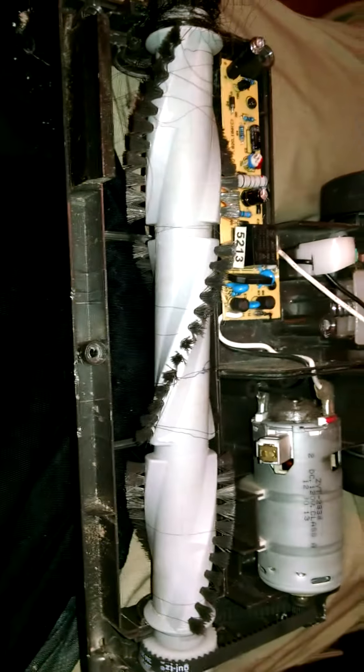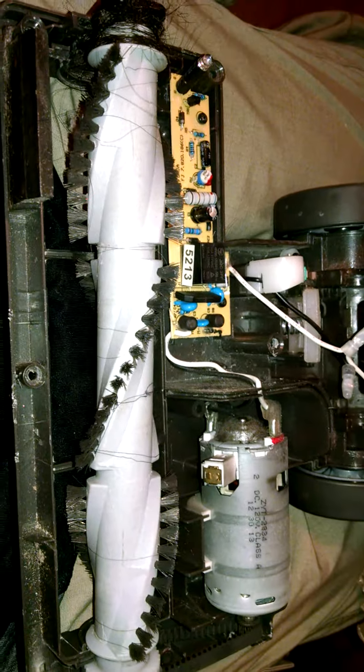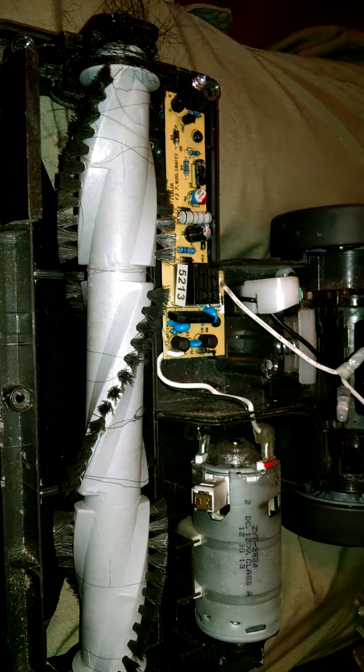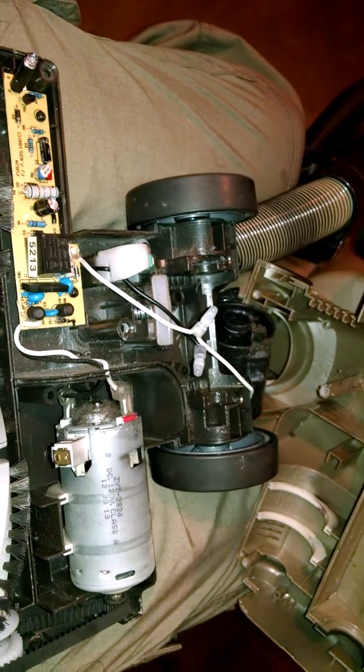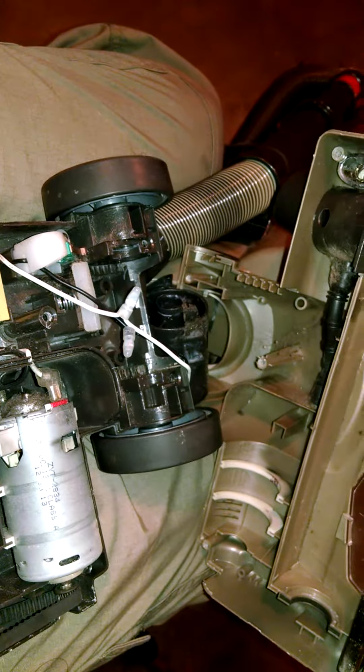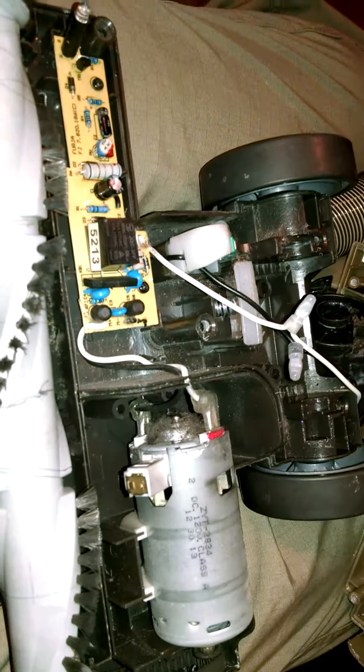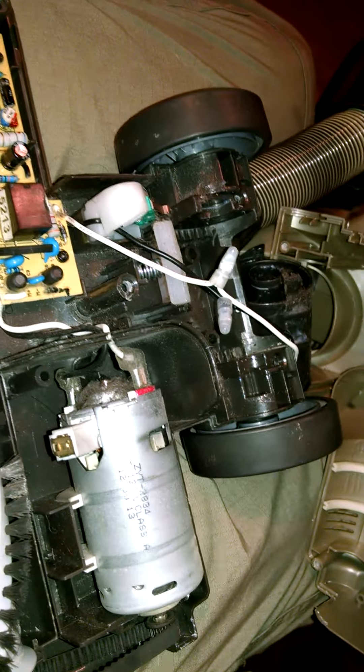I almost forgot to make a YouTube video of this vacuum cleaner. A friend of mine gave me a look at his vacuum cleaner and I took it apart here. I noticed when I got it open, it's a Shark Navigator.